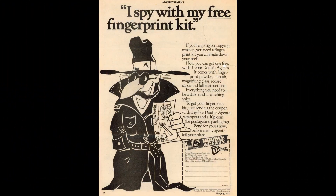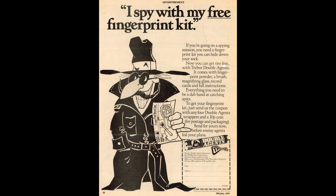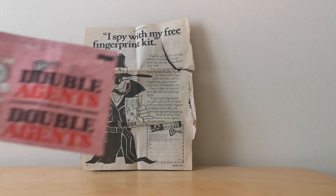In 1978 they gave away free fingerprint kits. Double Agents were a hard-boiled sweet in various different flavours that Tree Ball made in the 70s, and this particular offer is showing the fingerprint kit where you needed to send four wrappers off along with 10p for your free kit.